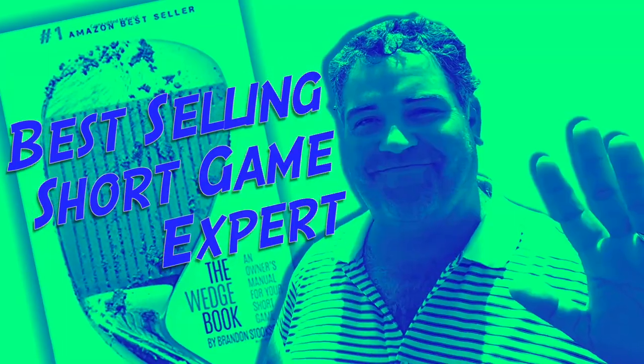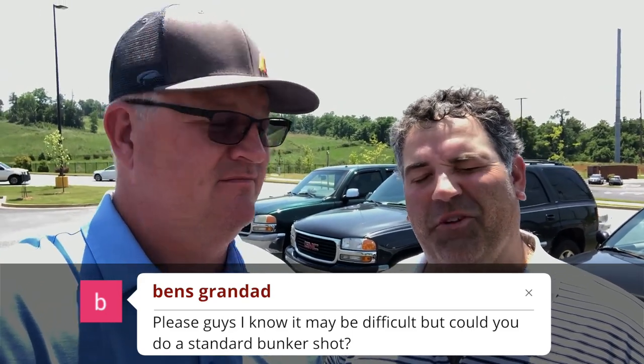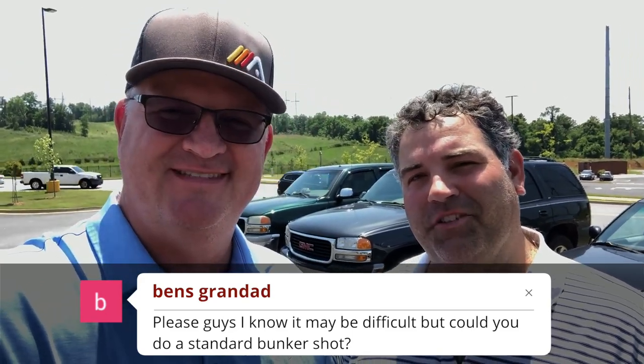Here with my good buddy Brandon Stooksbury today. Brandon's granddad wants to know if we can do a basic bunker video for him. I don't think that's going to be any problem at all — it doesn't take too much to make you great out of bunkers. Stay tuned.